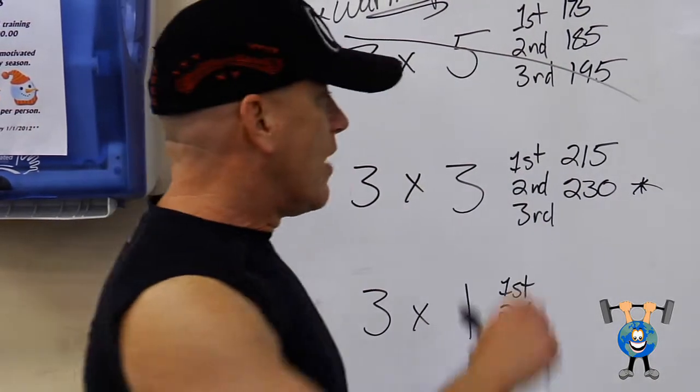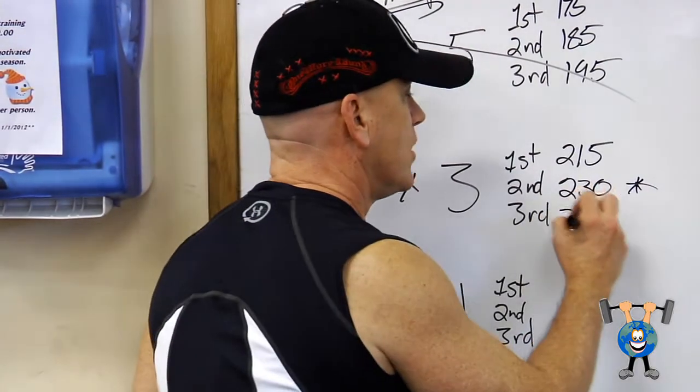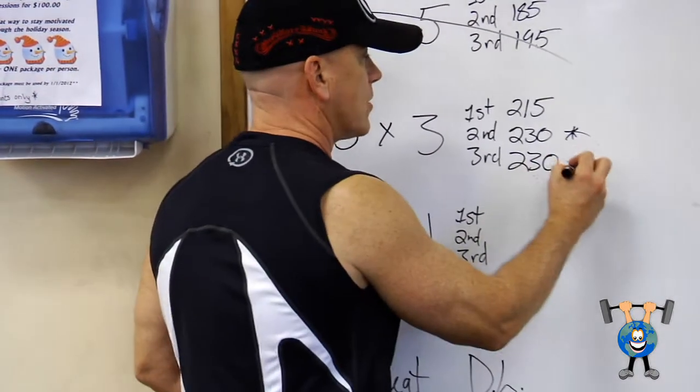Here's what you can do. If you can't go up every time, that's alright. He's going to stay at this weight. He's going to do 230 one more time, try to get three reps again. He gets them. They're still tough, but he gets them.